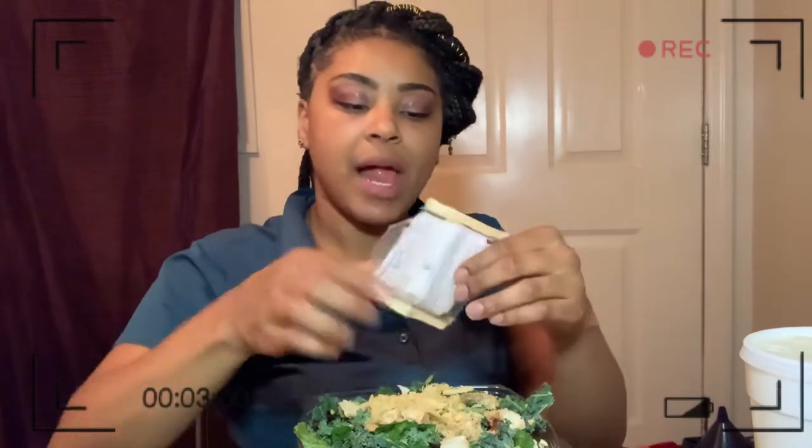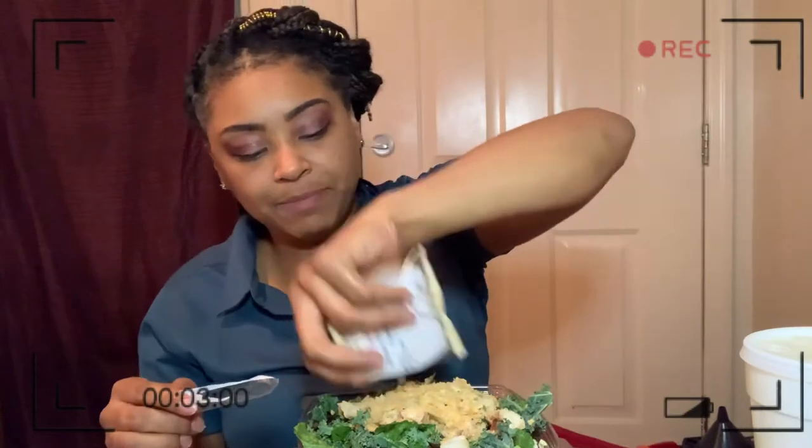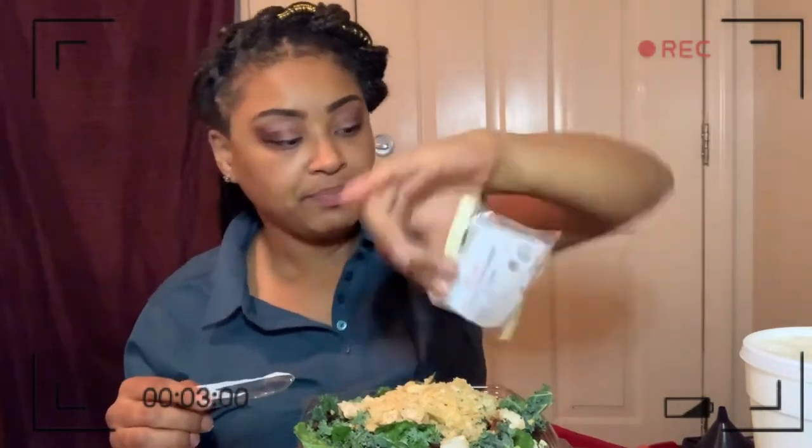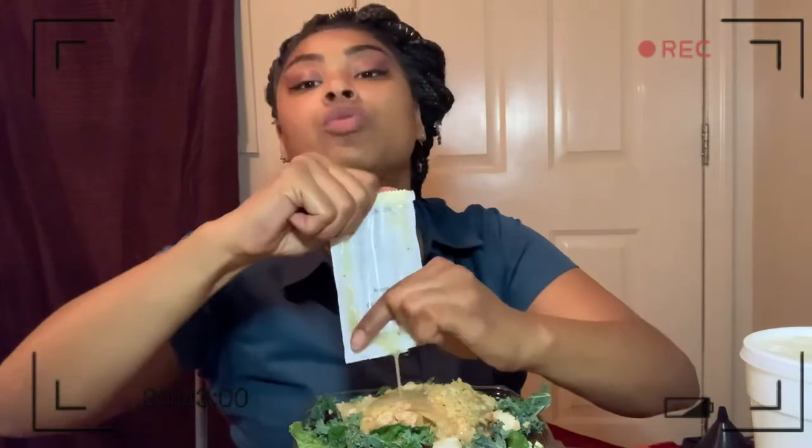The lady at the register told me that it was a lemon and Parmesan blend. I do see little pieces of what I think looks like Parmesan, but I think it just might be more Panko. We're going to get two of these bad babies because anytime I eat a salad, I gotta have double of the topping servings. Whether it's a crouton, whether it's a tortilla strip, whatever it is.